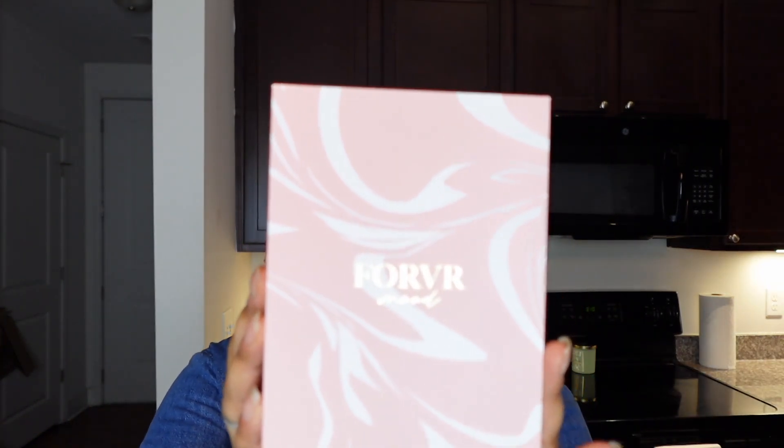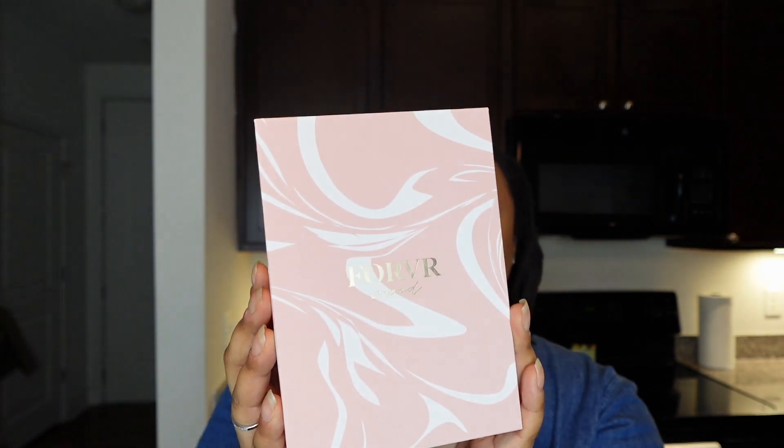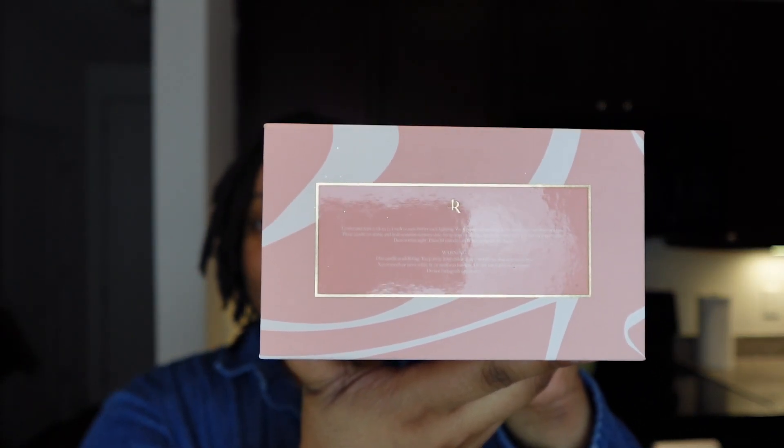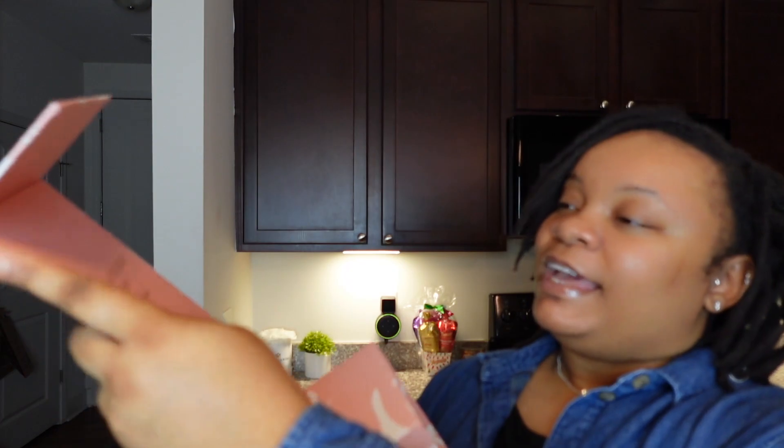This gift set comes with four mini candles: Caked Up, Left on Red, Matcha Business, and Cuffing Season. It comes with this little sleeve over it — sorry if it's a little dirty because I've had this for about a month. Take the sleeve off to reveal this cute little box. The box has a Forever Mood logo on the front with a pink and white design, and it says 'Open to Get Lit' at the bottom. It also has candle burning instructions and says 'Mood Activate, XOXO Jackie Aina.'